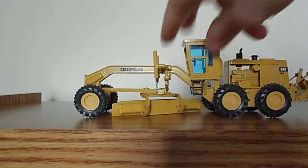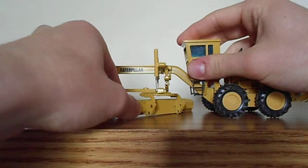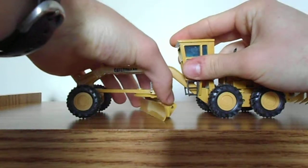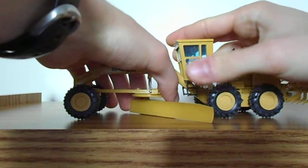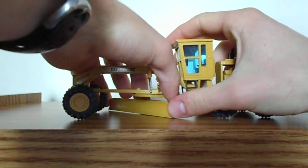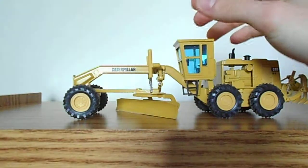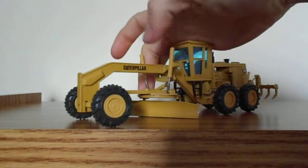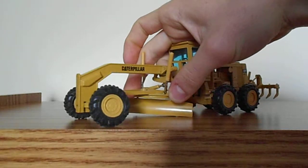Coming around to the other side, we'll go over the moldboard functions. The moldboard has the ability to rotate 360 degrees. It can slide back and forth — there is no cylinder to operate this function, but it just slides on a track, which works fine. The whole moldboard frame can also move back and forth, operated by a cylinder as well.